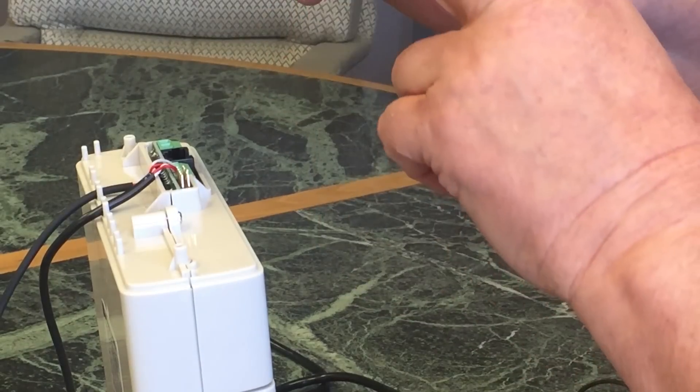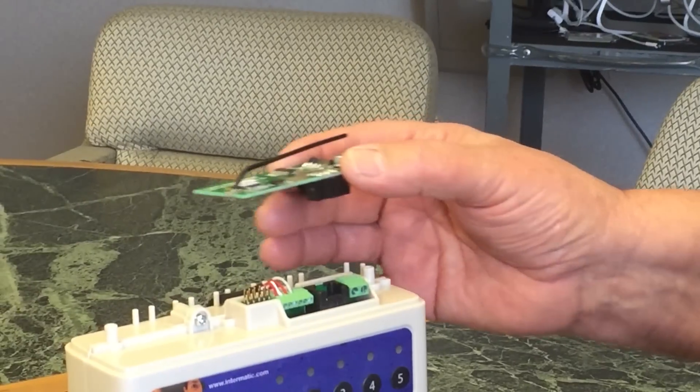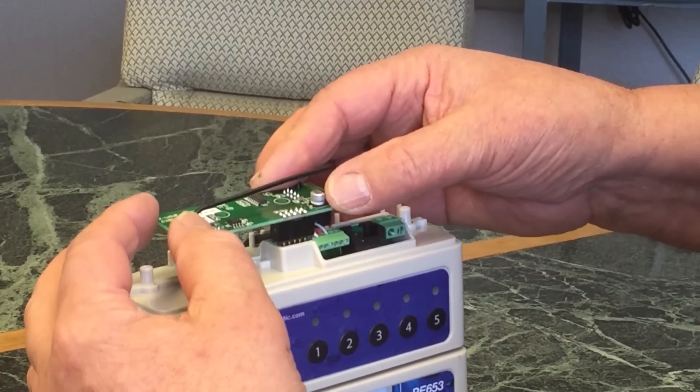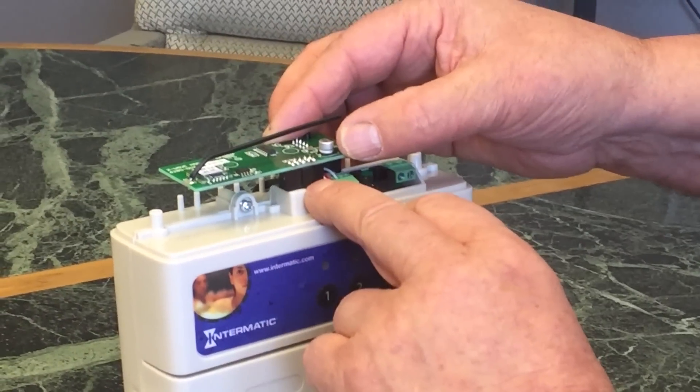Now, with the black wire facing to my left, I am going to set the cap back down onto the unit nice and snugly.